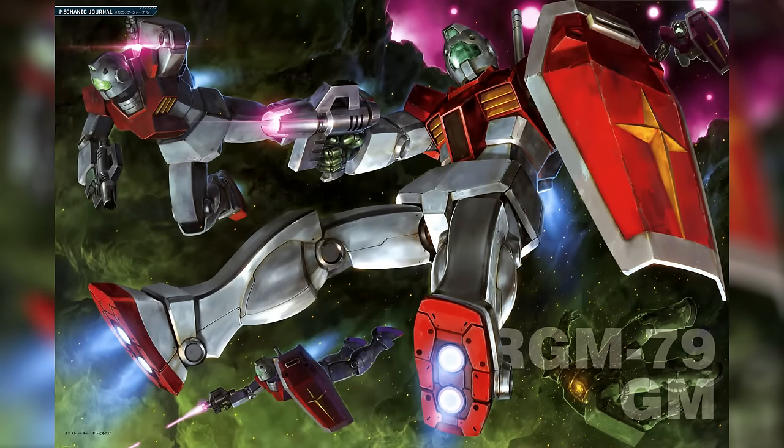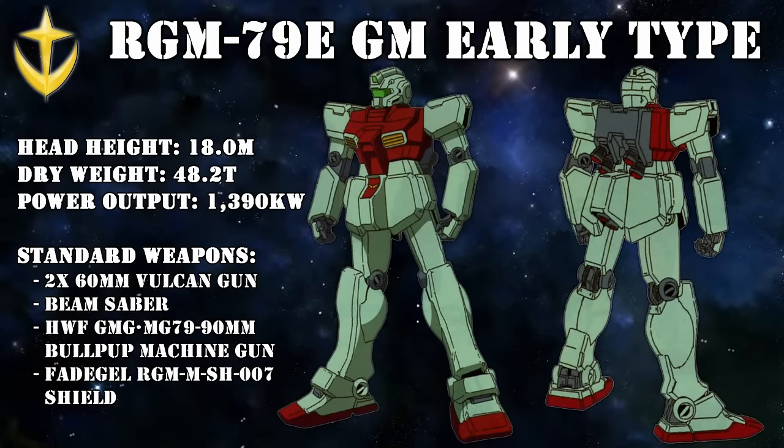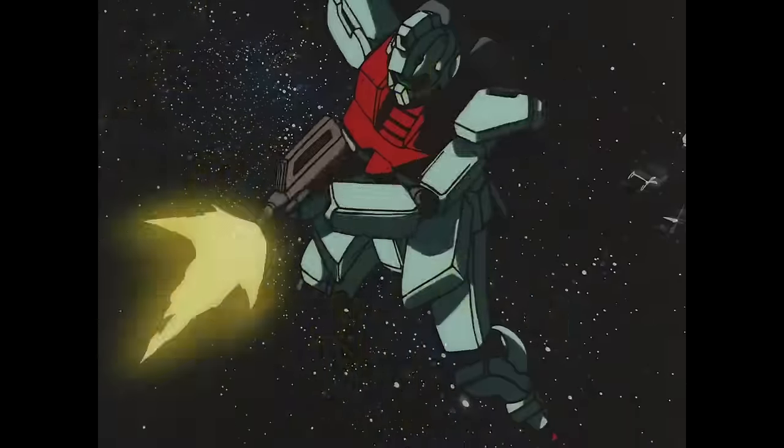Before we had the RGM-79 Jim — sometimes also affectionately called the Vanilla Jim — we had two pre-production versions: one for space, the Jim Early Type, and one for Earth, the Jim Ground Type. With the Jim Early Type, things didn't really look like they were off to a great start. While it was a perfectly fine mobile suit on paper, its actual combat records left something to be desired.